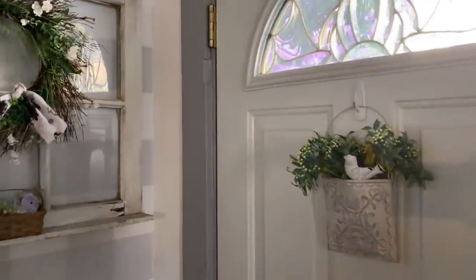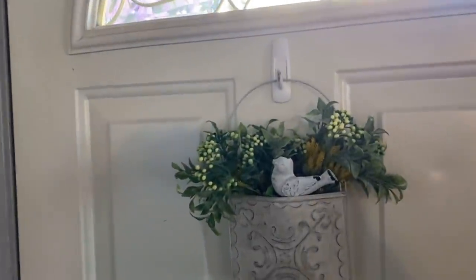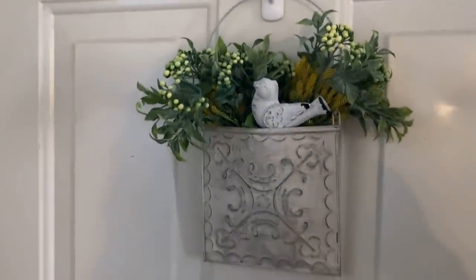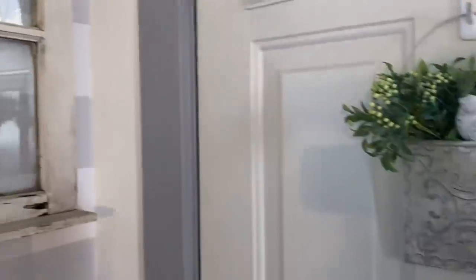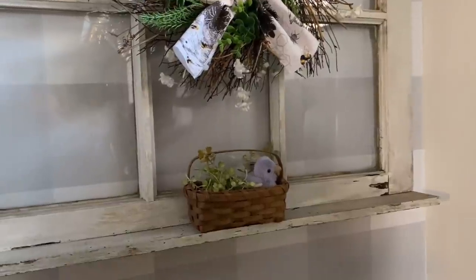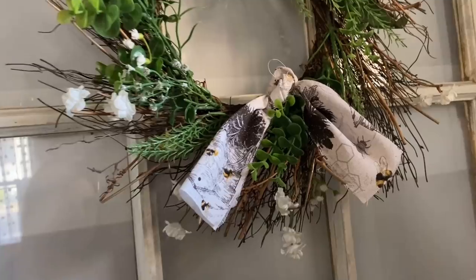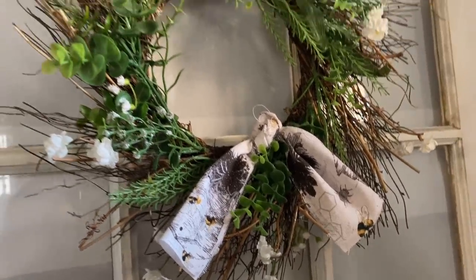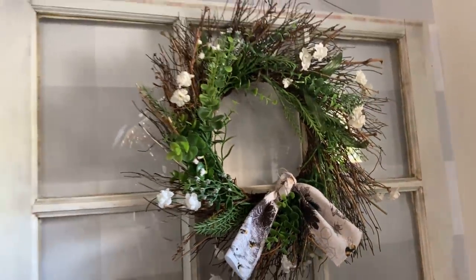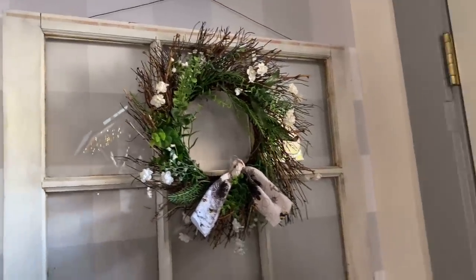Moving over by my front door — not really bee decor but I have a bird and some more flowers in this little rustic pail. On my window I just have a basket with a purple bird inside. On my wreath I took a piece of bee fabric, made a bow, and tied it on there just to give a little bit of bee decor on this side of the room.